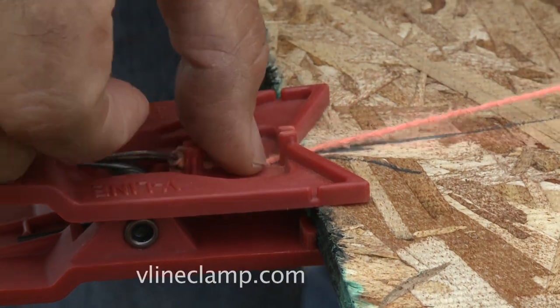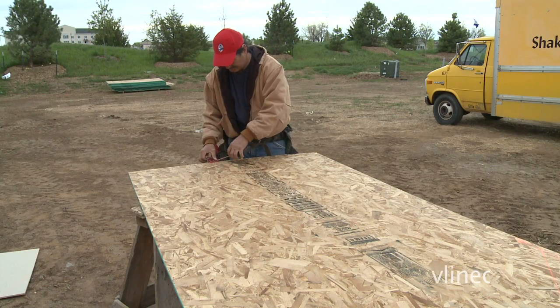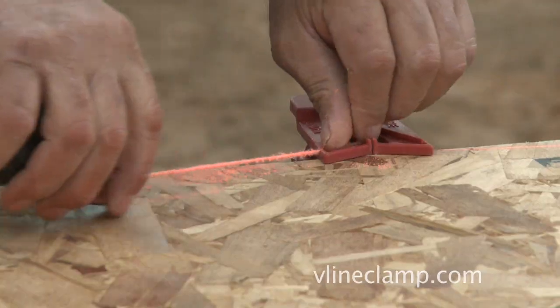The V-Line Clamp has a main line guide near the spring, which allows for the part of the line without chalk on it to extend past the material. For those extreme and steeper angles, the V-Line Clamp has a left and a right line guide.